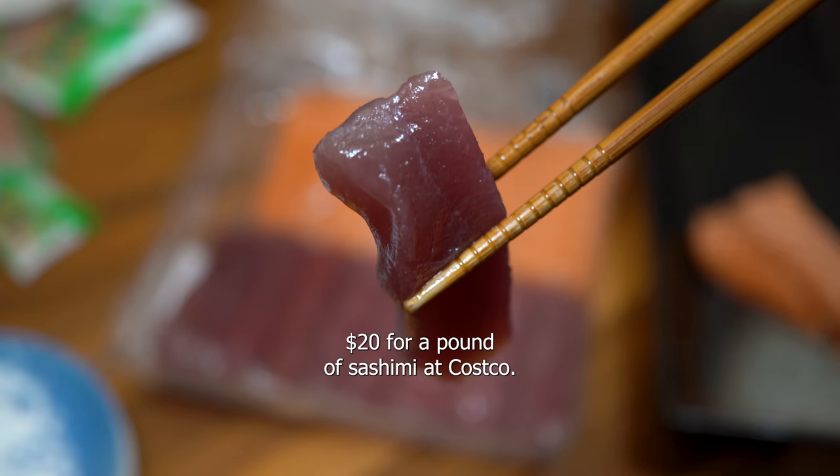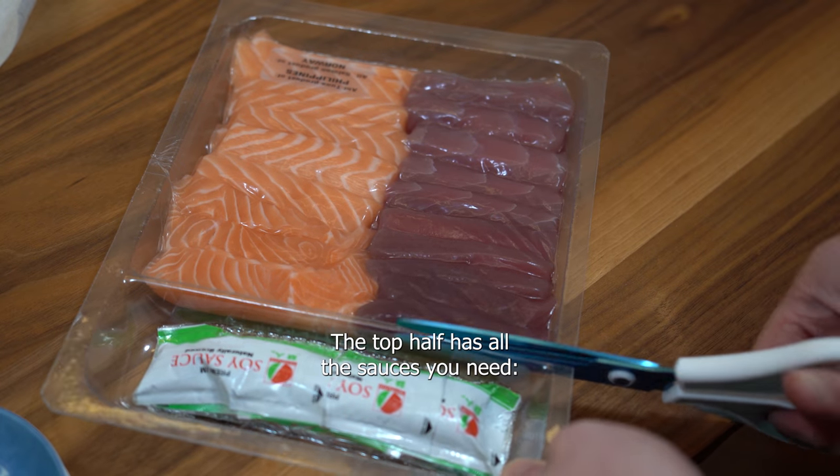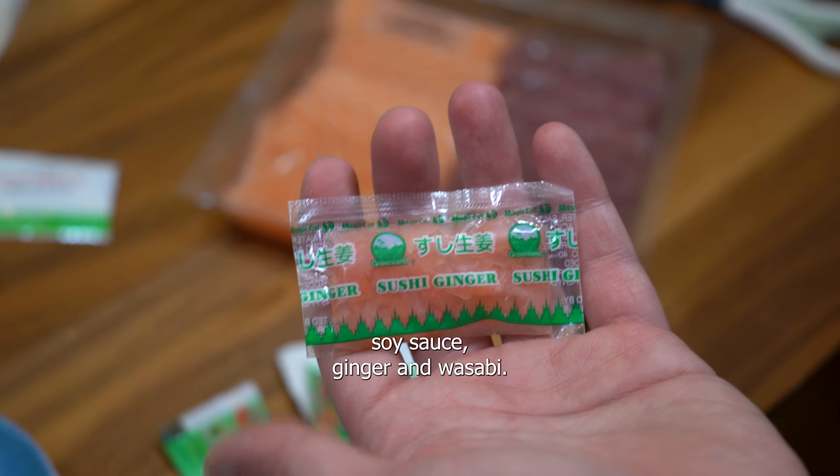20 bucks for a pound of sashimi at Costco — let's give it a try. The top half has all the sauces you need: soy sauce, ginger, and wasabi.